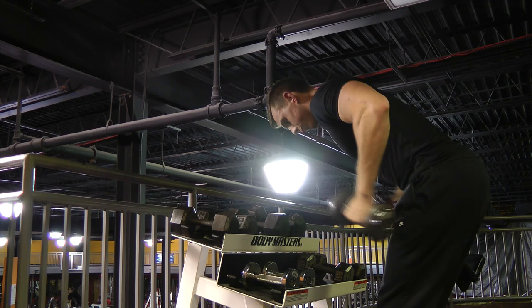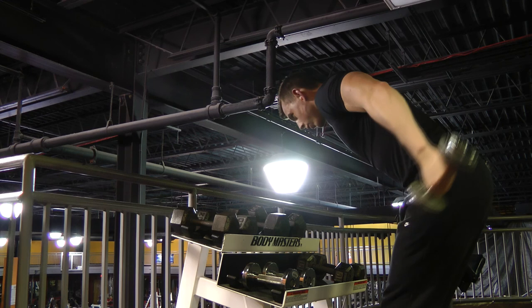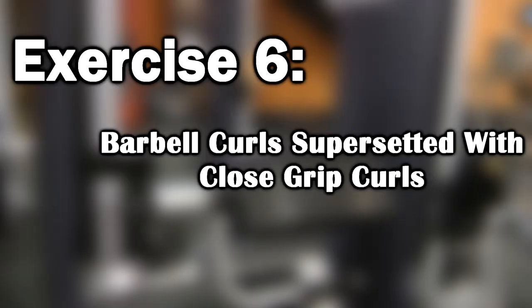Now we're on to our final tricep exercise: dumbbell kickbacks. Keep the weight lighter and do between ten to twenty reps for one set to burn everything out. You'll notice I've done a lot of volume on triceps — I threw in one or two extra exercises because I feel like my triceps lag a little behind my biceps and I want them to catch up. Triceps actually make up two-thirds of your arms, so they should be the bigger of the two muscles.